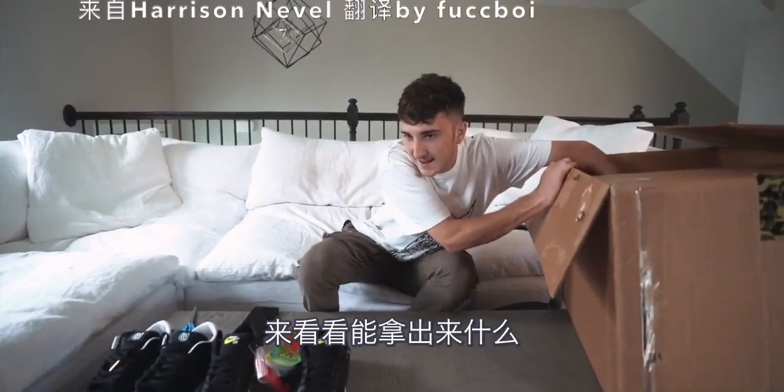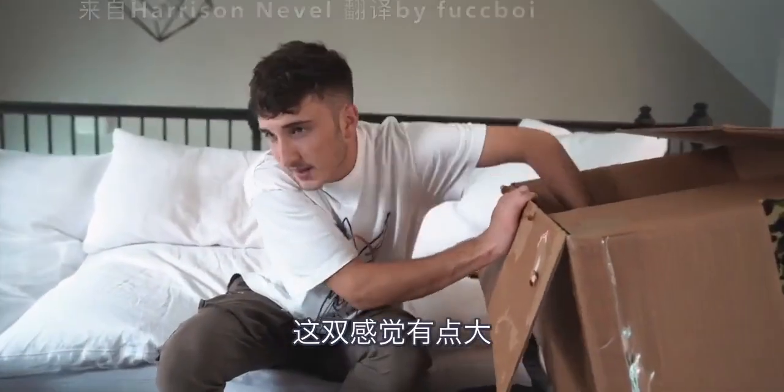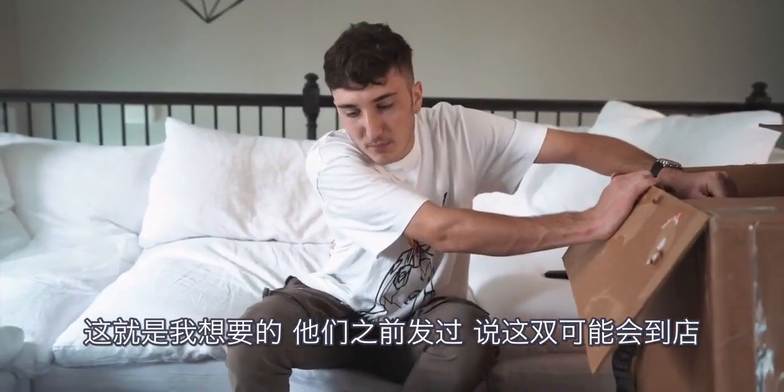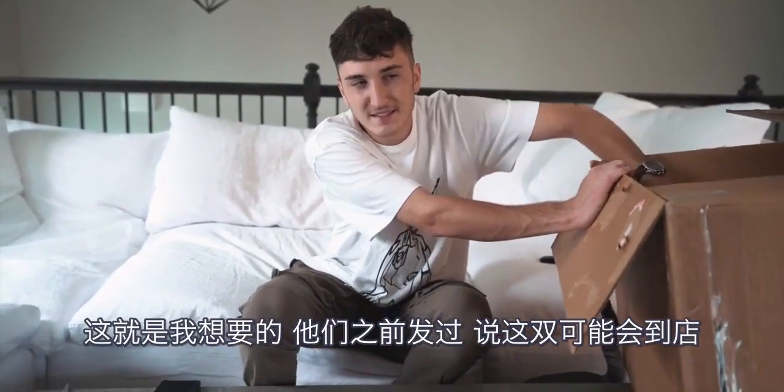Let's see what we got now. This feels like a bigger shoe. This is what I was hoping for. I was hoping that there would be pull strings — they've been posting like maybe this is coming soon.